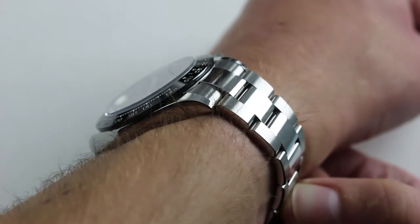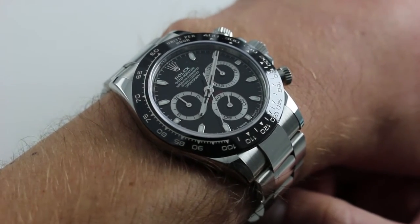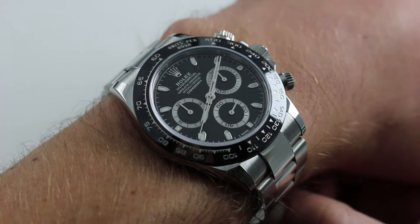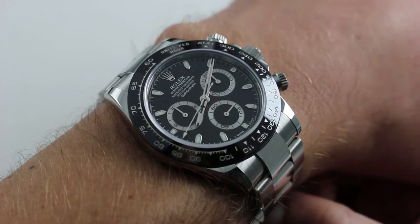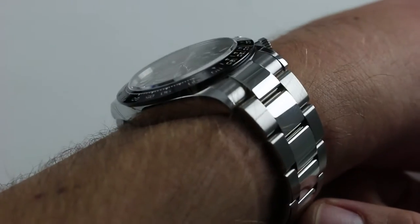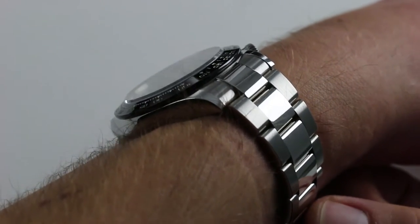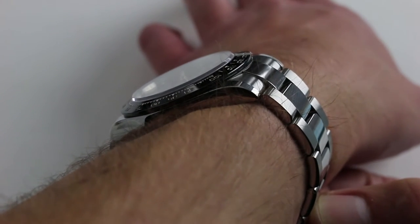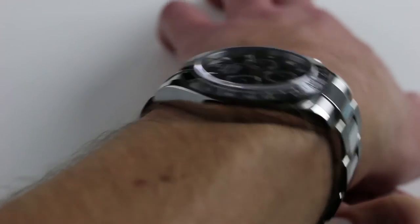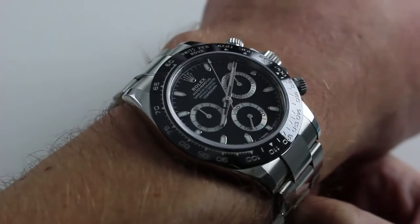On my wrist — six and a third inches, 16 centimeters in circumference — you can see that the appearance of increased size is very much an illusion. Same size case: 40 millimeters across the round of the case, not including pushers, crown guards, or crown. It's only 12 millimeters thick, and the ceramic bezel, much like the metal equivalent before it, is nicely sloped with a conical profile that allows the watch to easily fit underneath a dress cuff. From lug to lug, it's more compact than you would expect — approximately 47 millimeters — and 51 millimeters from solid end link to solid end link across the bracelet.